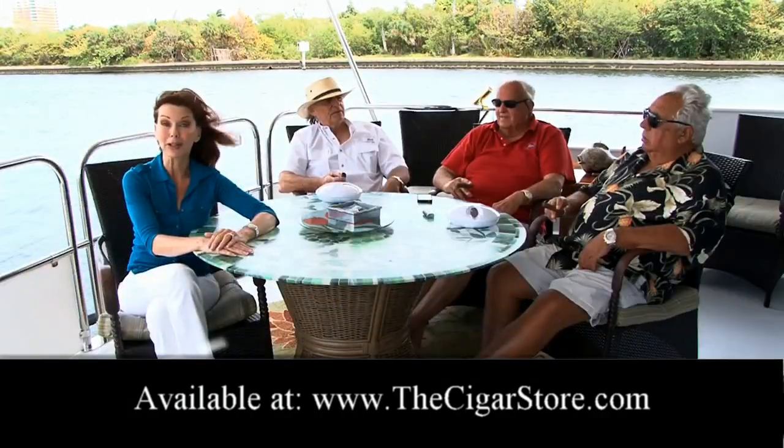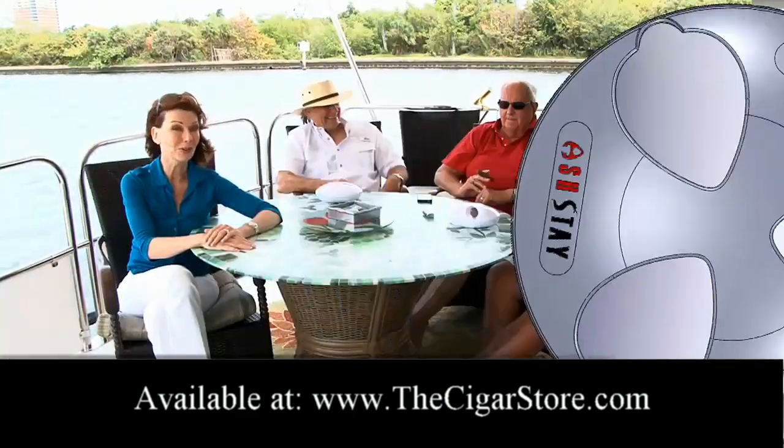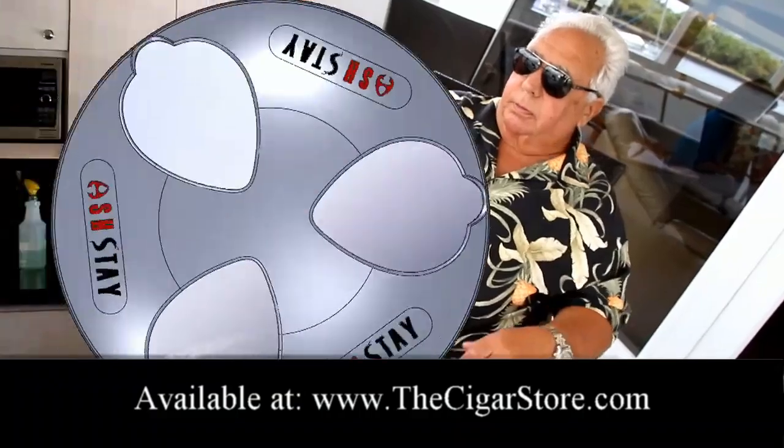Now ashes never blow out all over my table and floors, no matter how hard the wind is blowing. When you're finished your smoke, push the cigar inside. Close the top, it's that easy. No odor, and the cigar burns out.